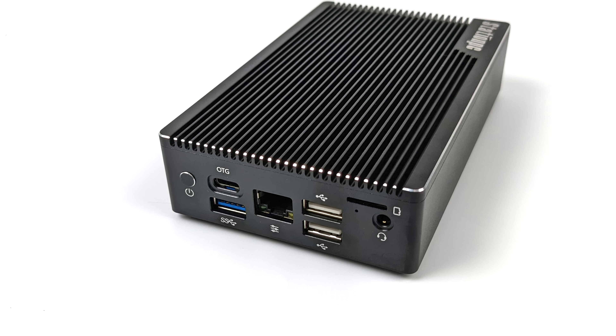Moving over to the other side, we have our power button, USB Type-C which only works as OTG (unfortunately no video out), a USB 3.0 port, two USB 2.0 ports, a micro SD card slot, and a 3.5mm audio jack. There's also another port that looks like ethernet but is actually the control port — they sell an accessory for it, or you can pull the bottom off to access the GPIO pins directly.